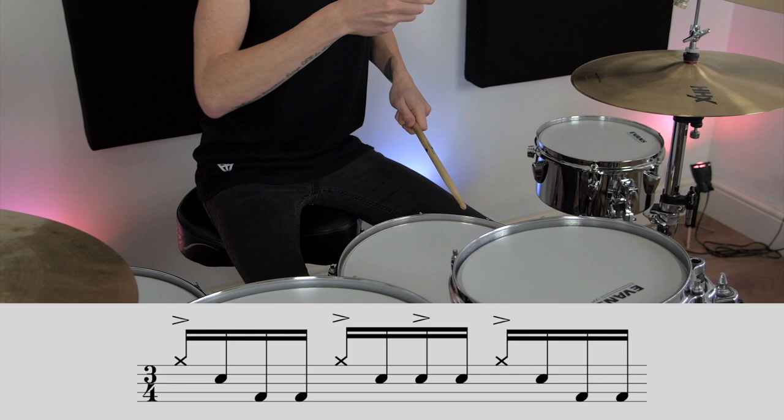This lick is made up of 16th notes, and as you may know, a bar of 3/4 allows you to put 12 16th notes together — so 1e and a, 2e and a, 3e and a is basically our framework today. We're going to divide it into a nice linear lick between the right, the left, and the bass drum. Played slowly, the sticking is: right, left, foot, foot, right, left, right, left, and then right, left, foot, foot. Let's hear that slow.